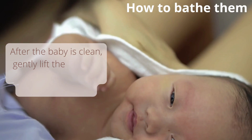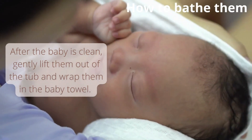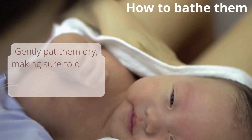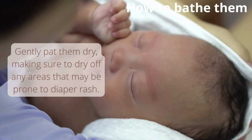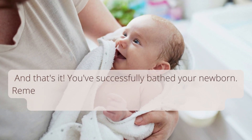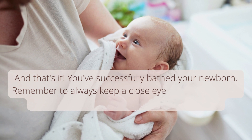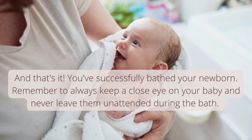After the baby is clean, gently lift them out of the tub and wrap them in the baby towel. Gently pat them dry, making sure to dry off any areas that may be prone to diaper rash. And that's it — you've successfully bathed your newborn. Remember to always keep a close eye on your baby and never leave them unattended during the bath.